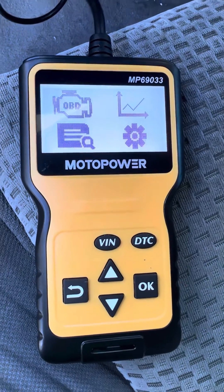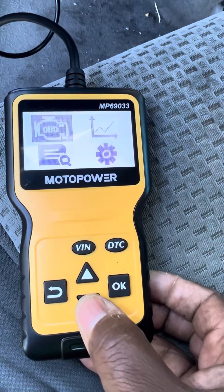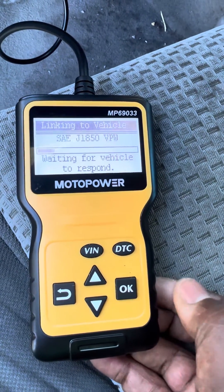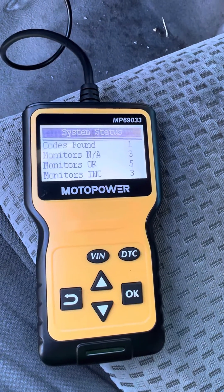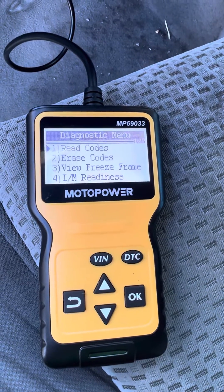The next thing you want to do is go over to your Moto Power and push your buttons either up or down until you get to the OBD option, then hit OK. Once you hit OK, it's gonna go through the process of trying to find a code. You can see it found one code.